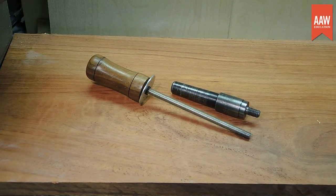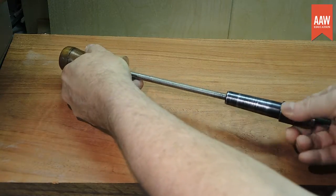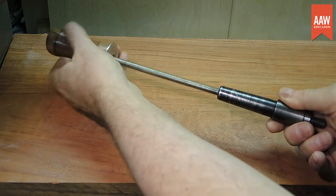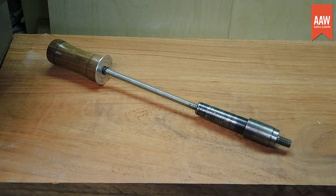The drawbar I use is simple — it's just a threaded rod with a handle. I've made several, one for each of my lathes, and for every lathe that I've used during a club or symposium demonstration. Although purely aesthetic, you can practice your spindle turning skills by shaping and decorating the handle. For this demonstration, we'll just use a short length of dowel to make a simple short drawbar for a bottle stopper mandrel inserted into a midi lathe.